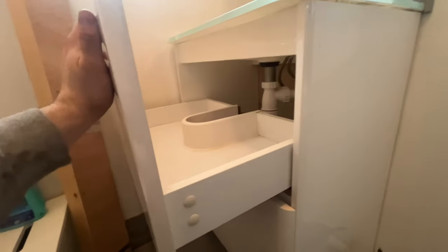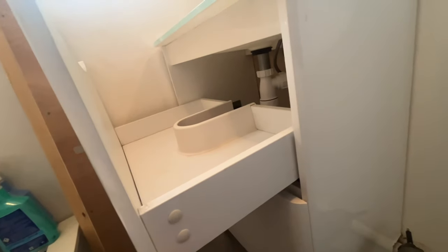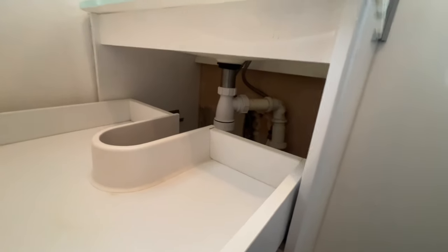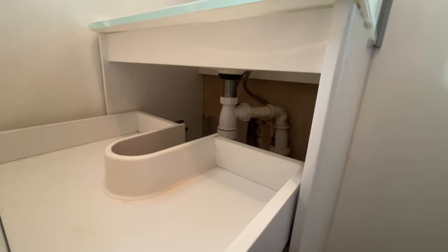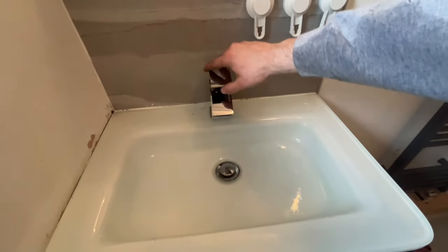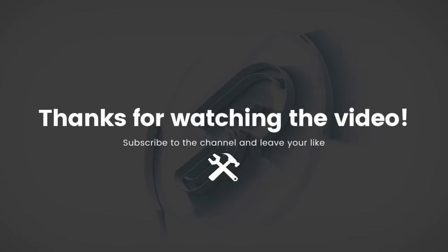Need to work out how to get this drawer off here - they never make it easy, do they. There'll be a pull and tug or a clip or a screw underneath but we'll work it out and then get that swapped - should be a nice easy one with the isolators there. So tap all done and dusted, swapped over, just got to get the drawer back in now. Heating's all tested, working, getting nice and hot - all done and dusted.